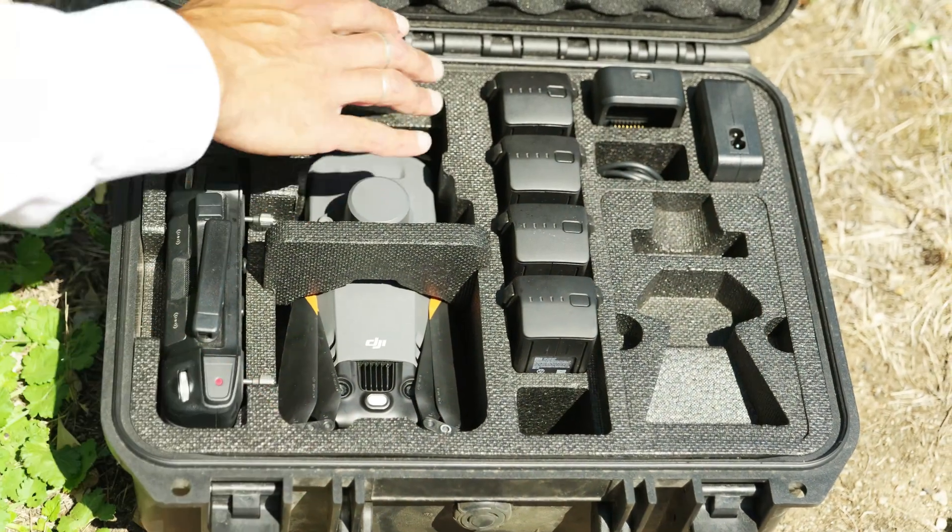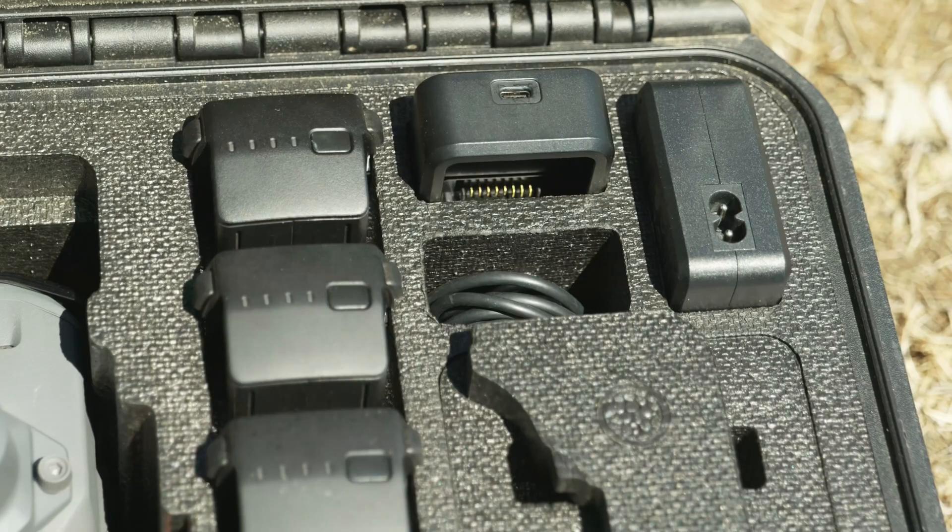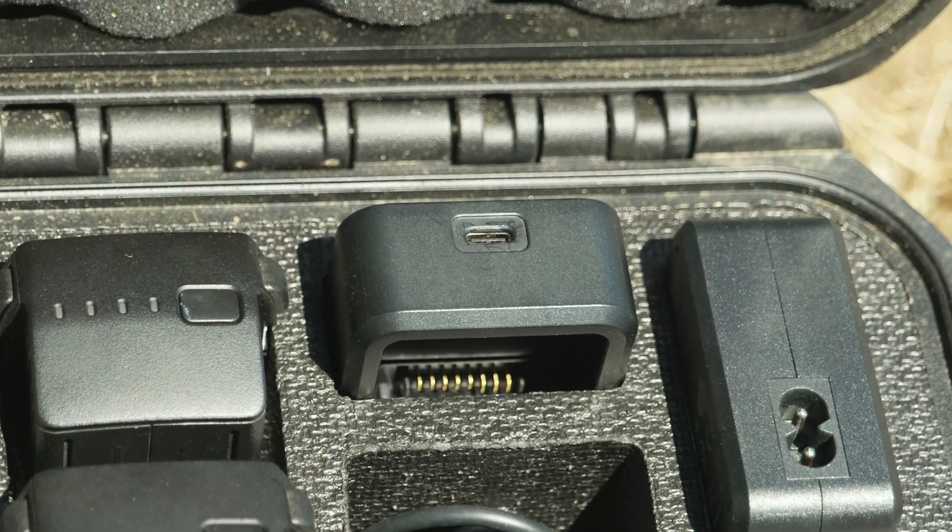In here the case can hold five batteries and a sixth in the drone. We have the controller and then the charging hub and chargers for the battery.